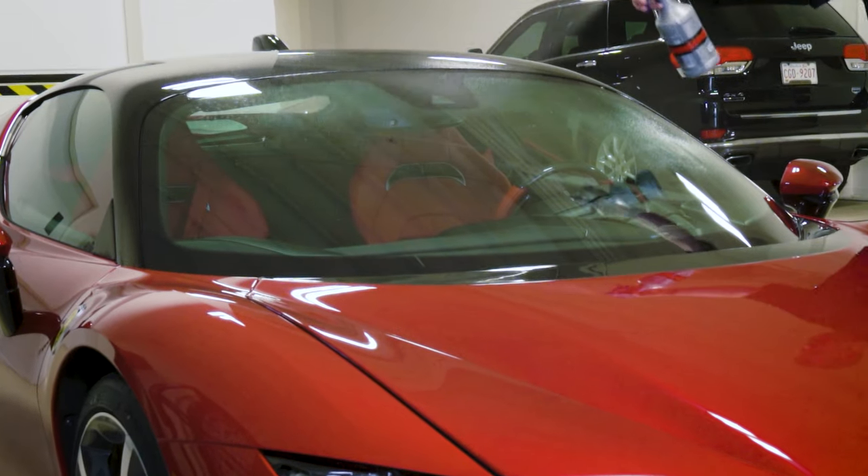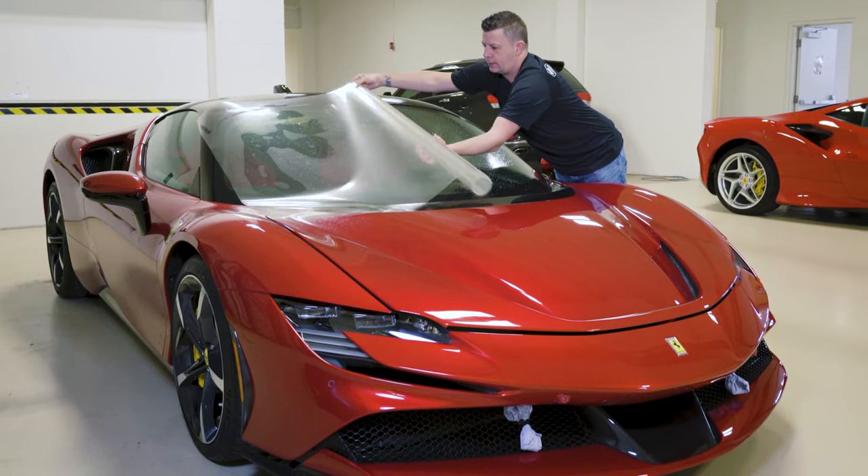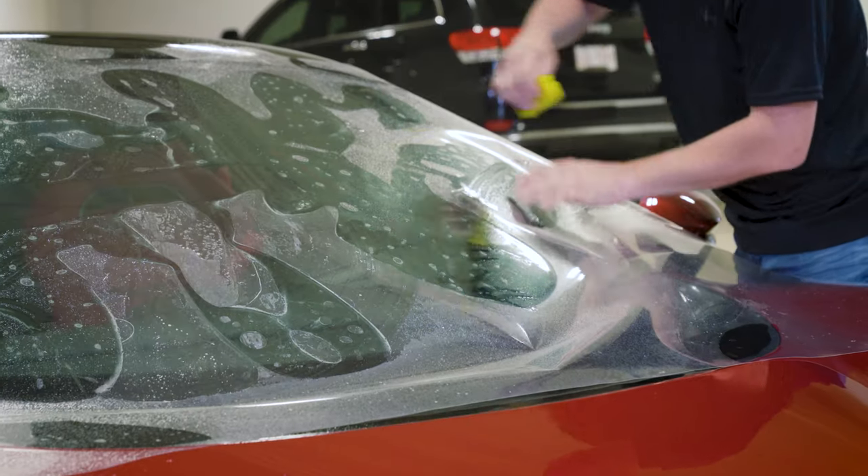Step 5: Spray the windshield with a soap and water solution and place the cut Windcrest sheet onto the glass with the cap sheet facing up. Always keep the liner sheet facing downwards.